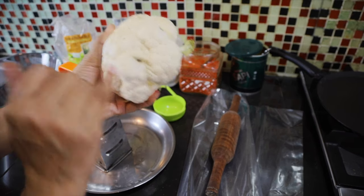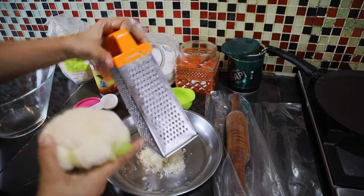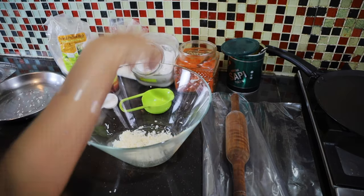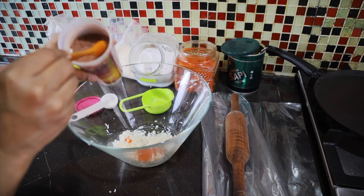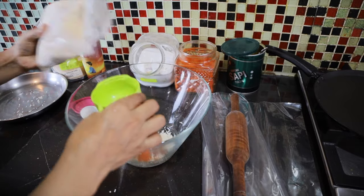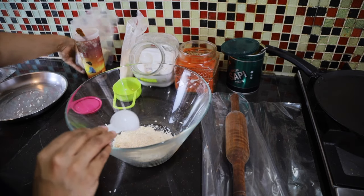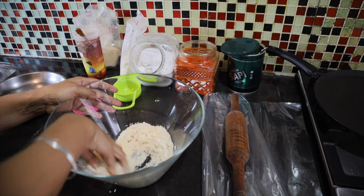First we're going to grate the cauliflower — take out any dark bits from it. Use a fine grater. We just need this much, roughly like half a cup. Then add 1 teaspoon of chili powder, half teaspoon of black salt, half cup almond flour — roughly one and a half teaspoons of psyllium husk. We're using husk because it's rich in fiber and it's keto friendly. Mix it first.